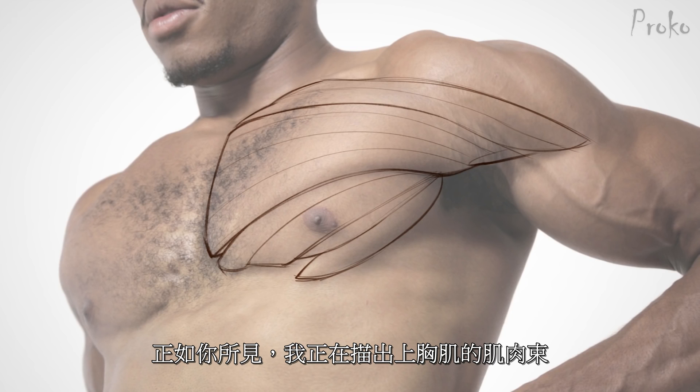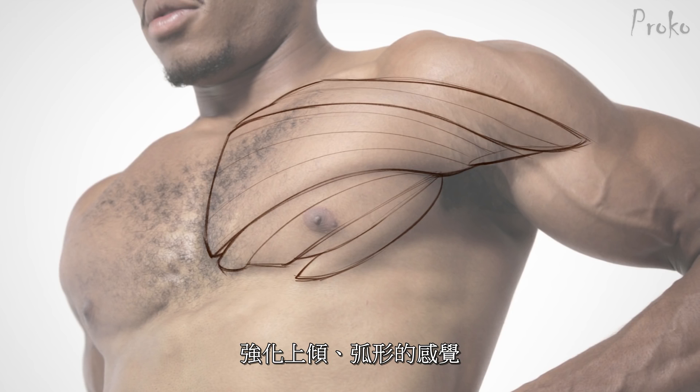On the sternal section, I'm just kind of wrapping the fibers over that volume, really showing that up tilt.